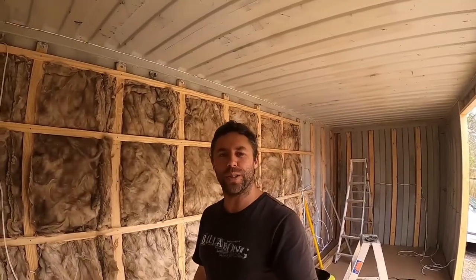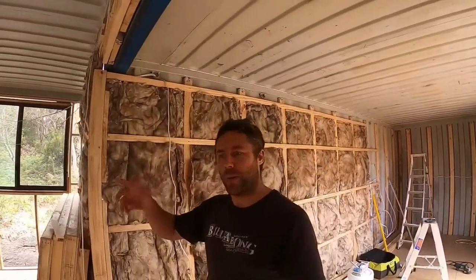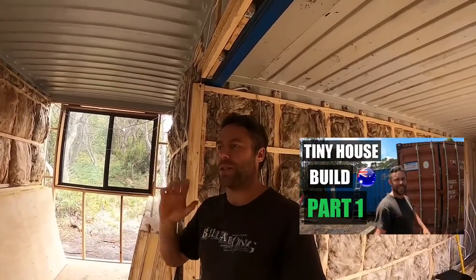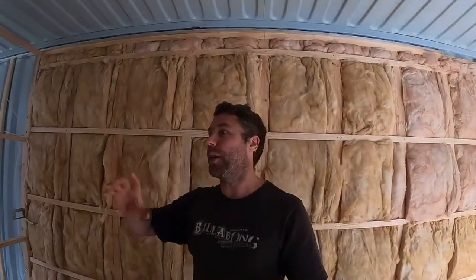Welcome back to another episode of converting two shipping containers into a little tiny home. If you've checked out my other video from the first week, I went over the basics. If you haven't seen it, make sure you check that one out first to get the full picture. I'll be making follow-up videos as we go through the process. There's a really good YouTuber called Living Big in a Tiny Home — he's got many great videos on it, definitely recommend checking those out. Got a lot of inspiration from his videos.